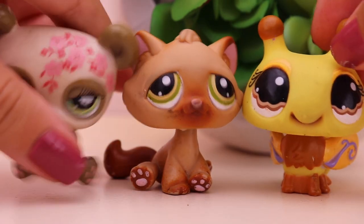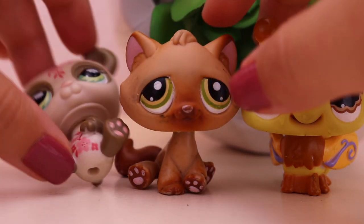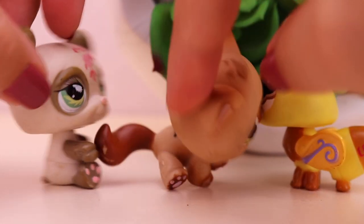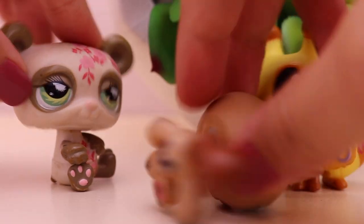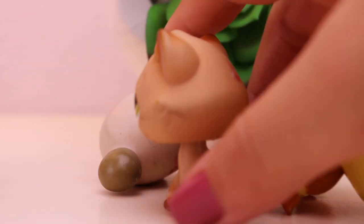As you guys can tell, they're kind of messed up. This one won't stand. These guys have some problems. They need some major cleaning and fixing. So today we're going to be giving these pets a makeover.